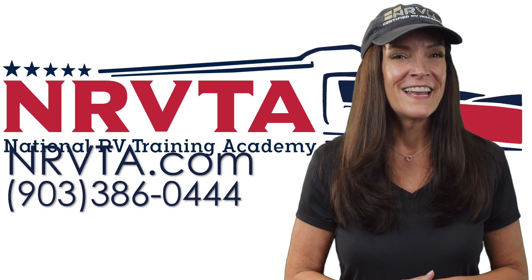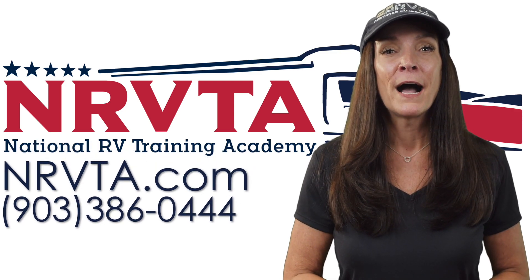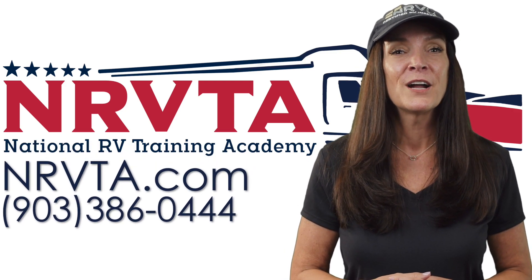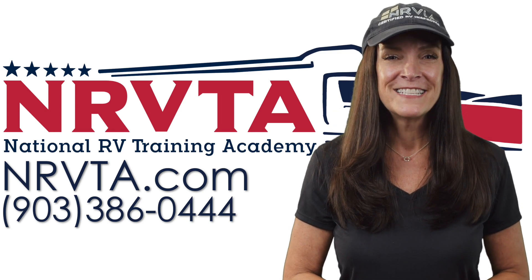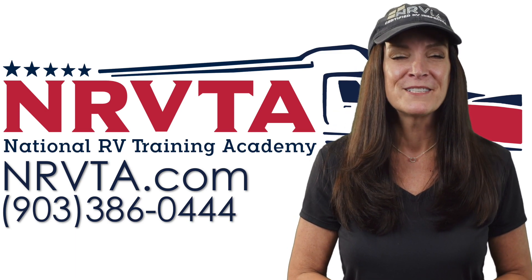I learned all of this and more at the National RV Training Academy, where I became a certified RV inspector and registered technician — and you can too. Head over to nrvta.com and click on programs to find out more.